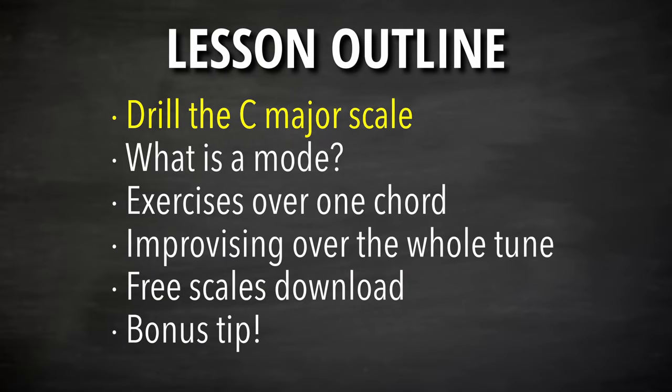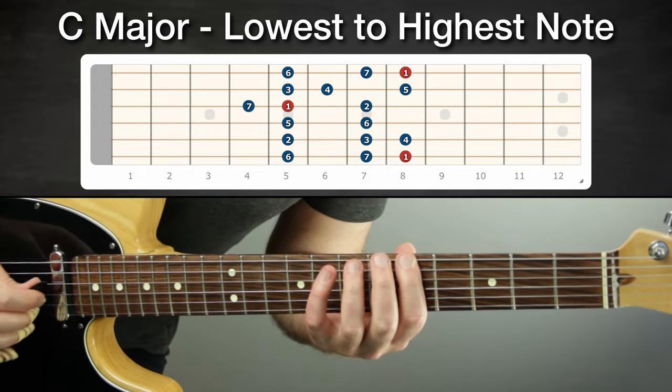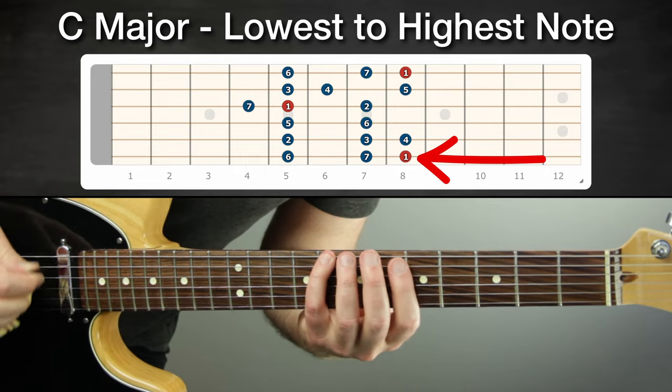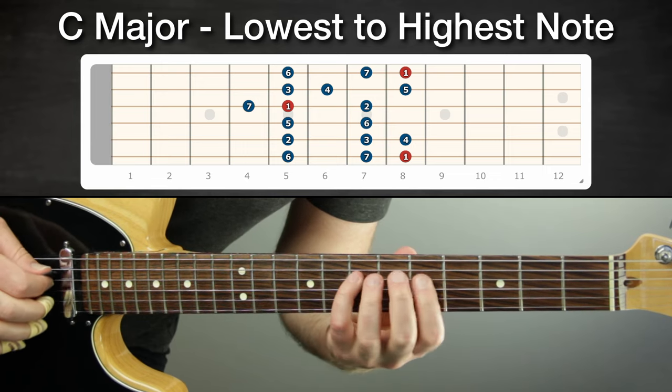The first exercise is to drill the C major scale up and down. We're going to do it in the fifth position, but you'll want to do this in other places as well. Be able to play that up and down — it is the C major scale. This is the root of C right here, but just play it from the lowest note to the highest note. That is exercise one.